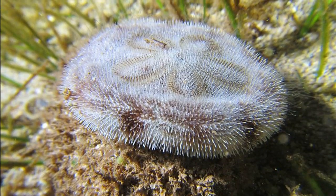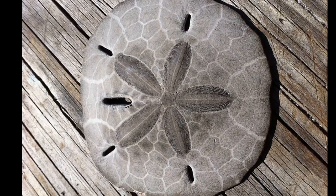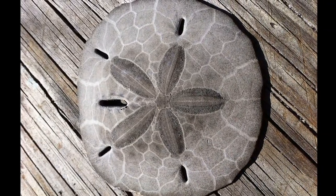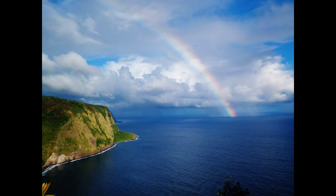They can live for around 10 years. Scientists can tell the age of sand dollars by counting the growth rings on their tests.